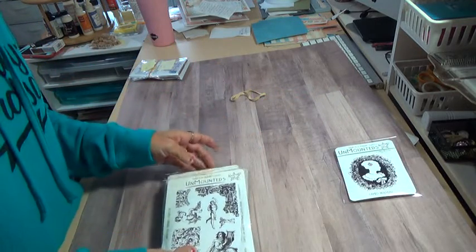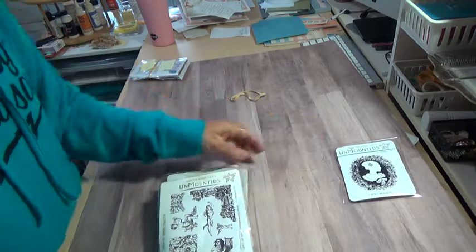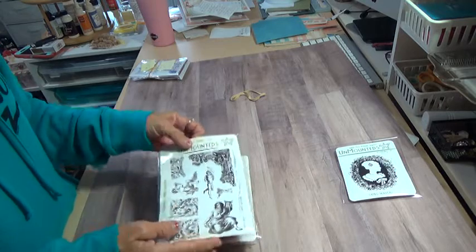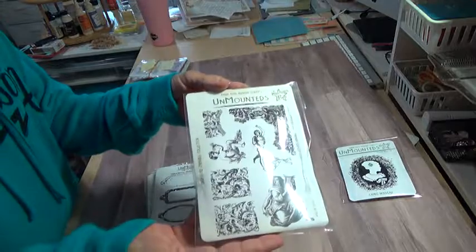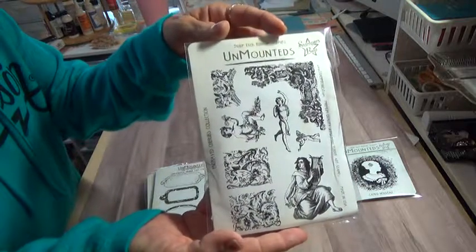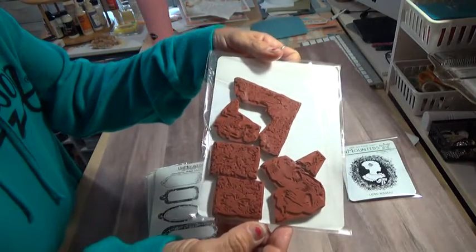And there is one, two, three, four, five, six. There will be six of them that you'll get. And these have quite a few stamps, a lot of stamps. I'm just trying to keep the glare off. These are all clean.